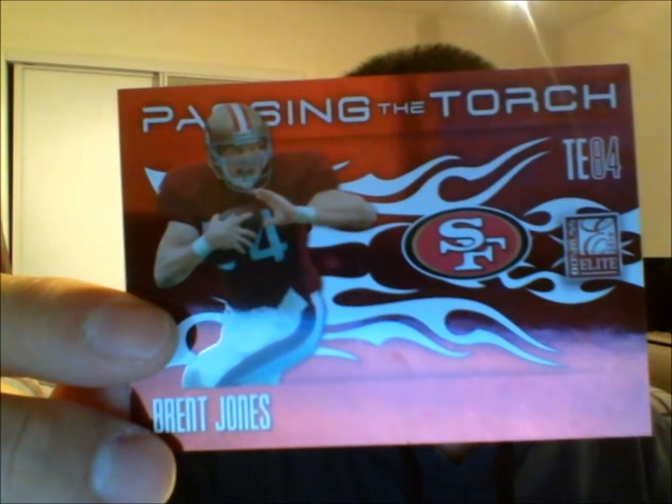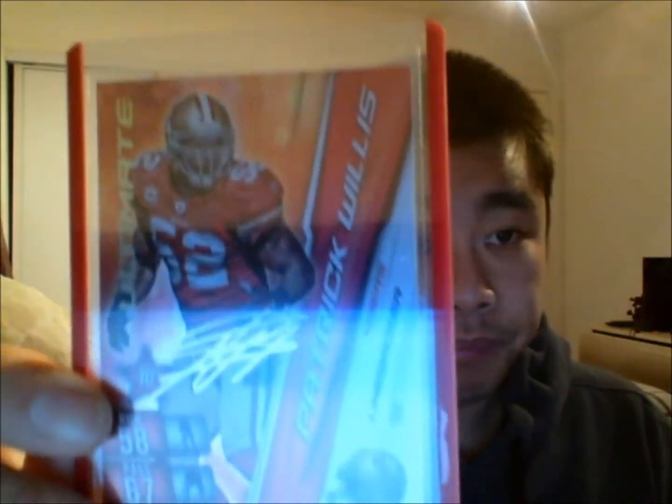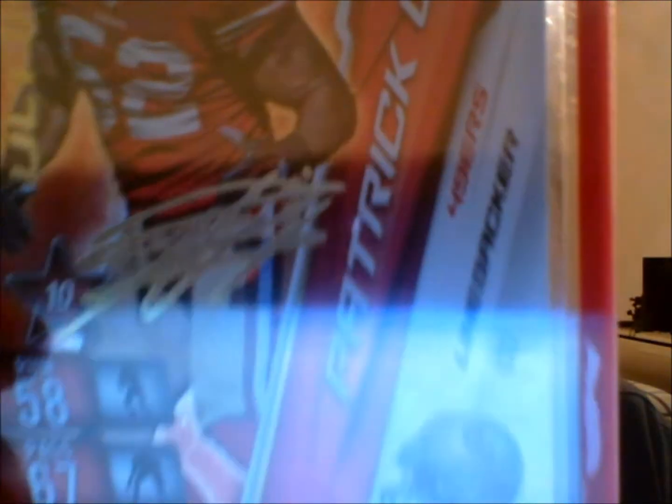Here's a Passing the Torch insert — Brent Jones on the front, Vernon Davis on the back, and this is out of 999. Sweet. And then we have a Frank Gore which looks like a pink parallel — out of 399. The lighting here... is it a red or a pink? Oh, it's the breast cancer parallel! Very nice, man. Thanks for that. And here's one of these adrenaline cards — Patrick Willis. That looks like a manufactured autograph right there. Very cool, got some refracting going on. This is my first adrenaline card, but very nice.